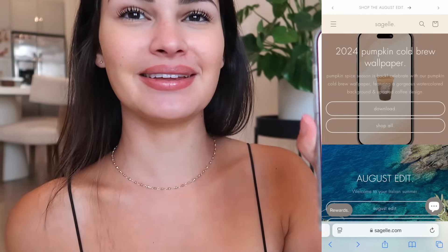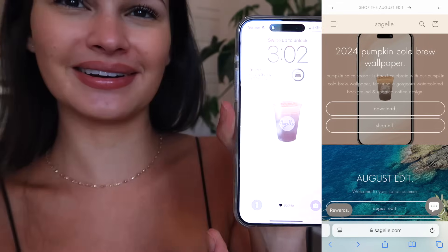Also, Google gave us a pink Pro phone, which is something Apple refuses to do — so shots have been fired. If you want wallpapers and digital downloads, check out my website sagilé.com. I just made a pumpkin cold brew wallpaper in celebration of Pumpkin Spice Latte season. Thank you guys for watching, and I'll see you in the next one!